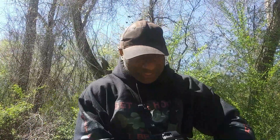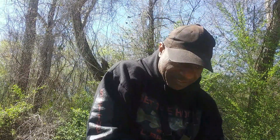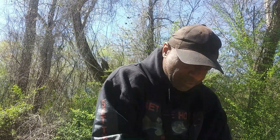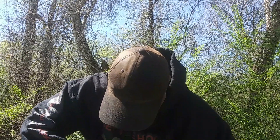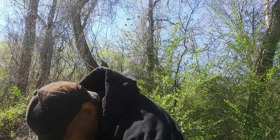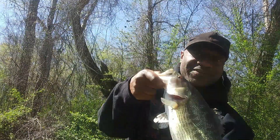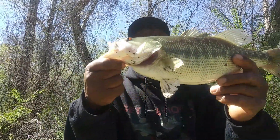Alright guys, there he is on that shad rep — got it in his mouth. Nice largemouth. That first one got off. He was healed unfortunately. Alright, clean him up real quick — look at that. Nice largemouth, on that jointed shad rep. Alright, Rapala — look at that guys, that's what I'm talking about. He nailed it. This isn't the same one that I had the first time; the first one was smaller and he got off.